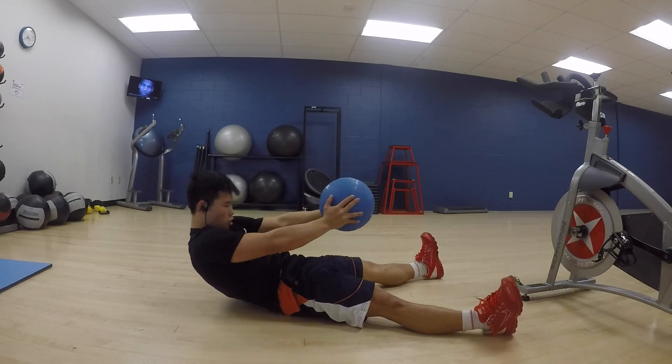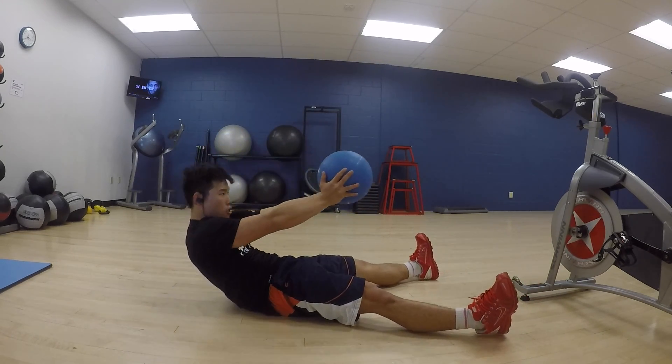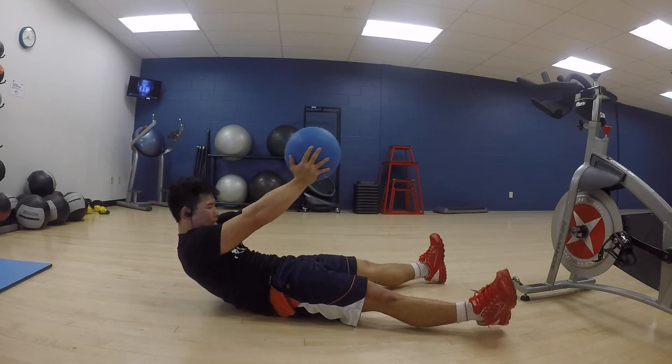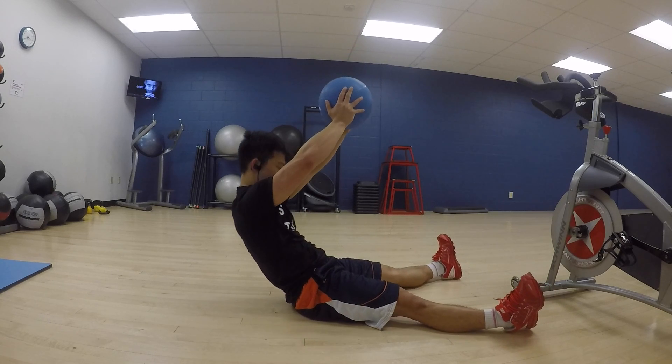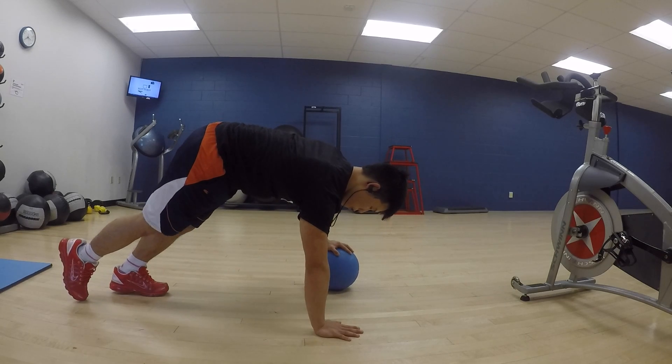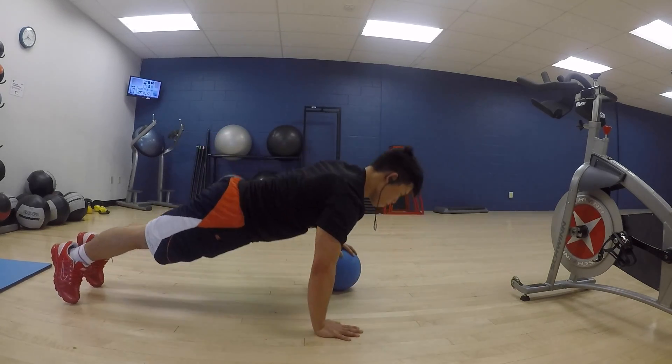These are some sit-ups — I'm not sure what they're called but they're a great workout. Spread your legs as far apart as possible to keep a strong base at the bottom, and then all you're going to do is reach up to the sky and try to sit up.